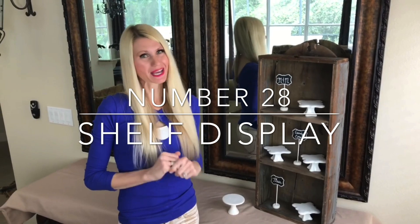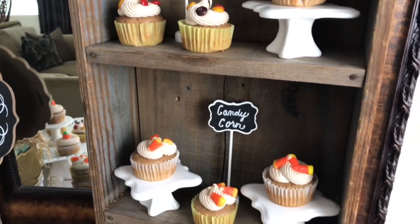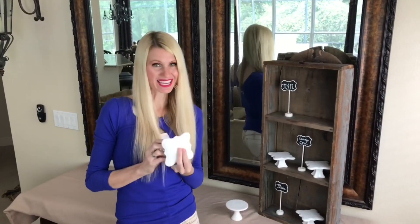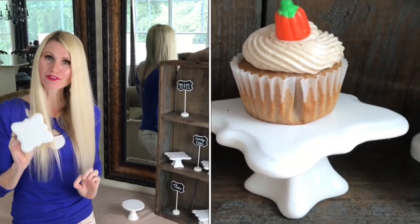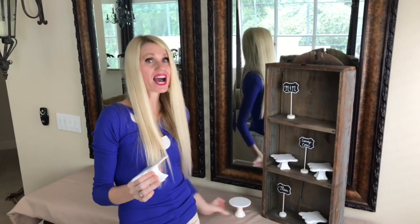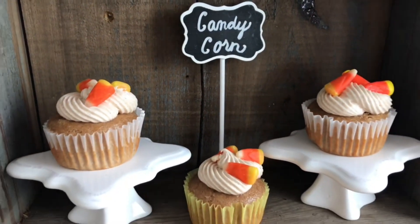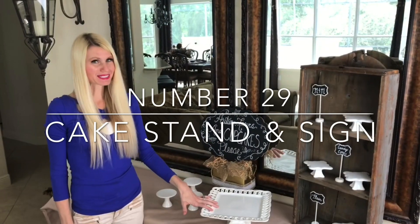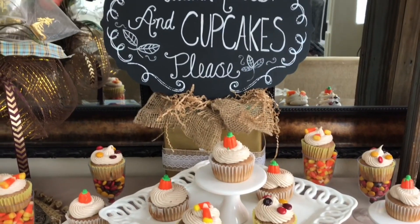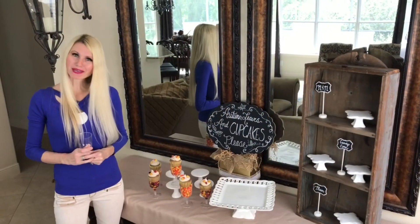Now it's time to display the cupcakes. I'm using a shelf for an eye-level view, scalloped-edge cupcake stands from TJ Maxx, and round stands from Target — all adding height variation to the display. I also have chalkboard signs next to the cupcakes so guests know what special surprise is inside. In the center is one large cake stand surrounded by four mini ones, with a sign that says 'Autumn Leaves and Cupcakes Please.'